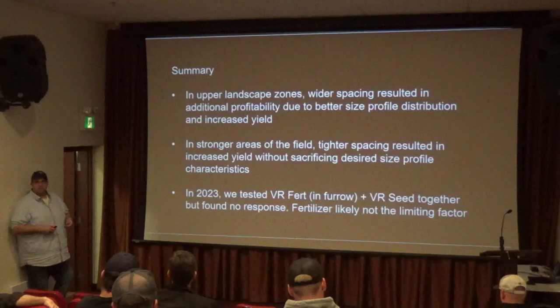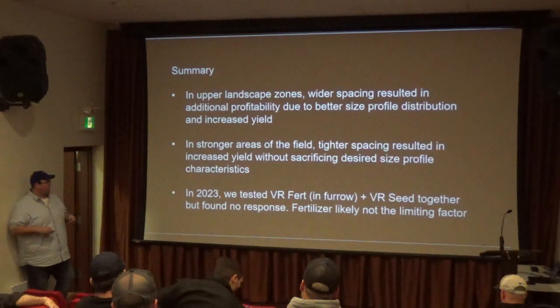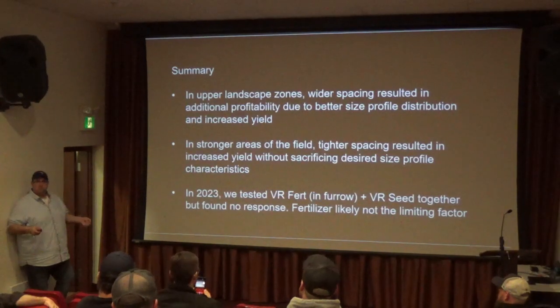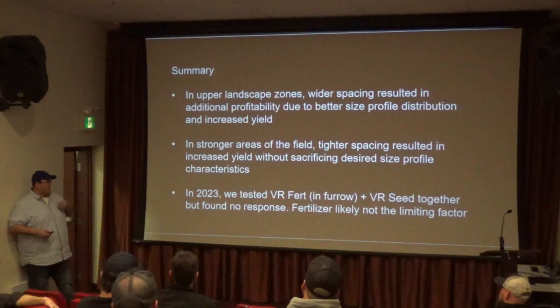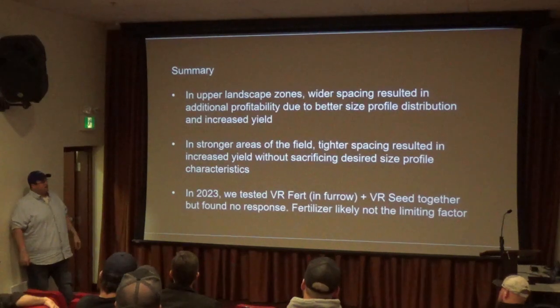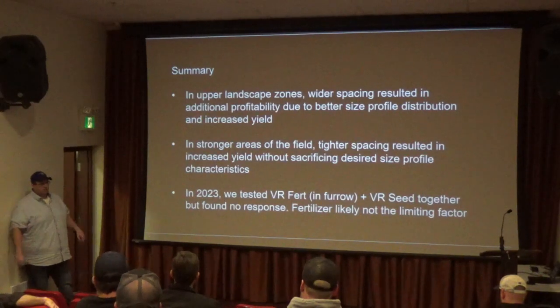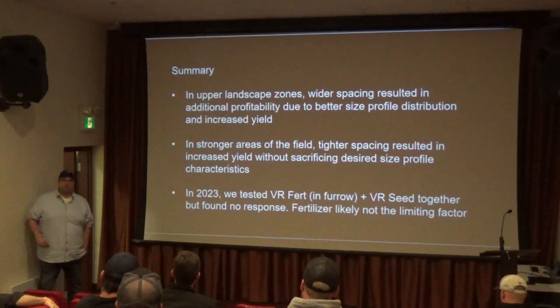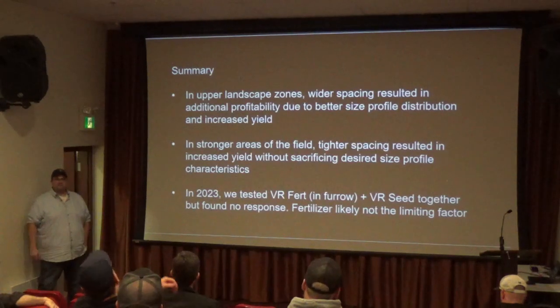What we found was basically no response — there was no positive response to putting in more or less fertilizer in those zones. Where we had more fertilizer with the tighter spacing, it actually decreased yield. I think that was probably too much nitrogen in a couple of those cases — it kept the plants immature a little bit longer, so we had more smalls and not as good a set. I know a lot of you already do VR potash or pre-apply some nitrogen, so you may already be doing that VR. We really didn't see much value in doing the VR fertilizer with the planter, so for simplicity's sake, you can keep it just on VR planting for now.